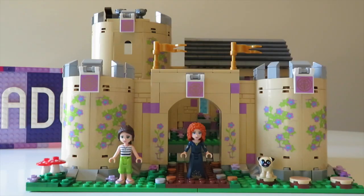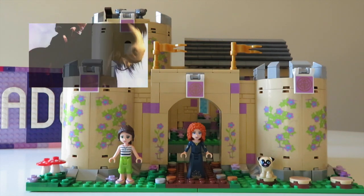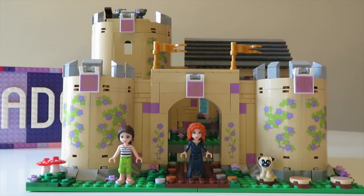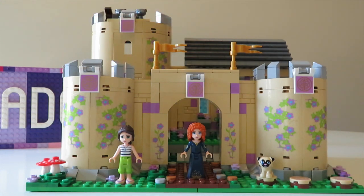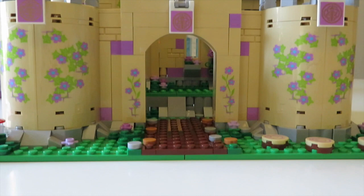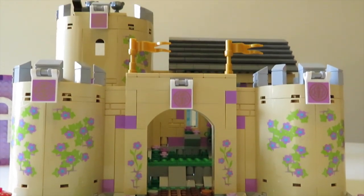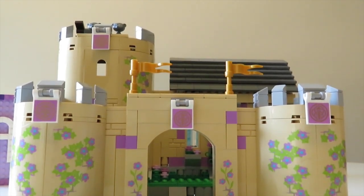One more addition I'd really like to make to this build would be to include Merida's beautiful horse Angus. I do have to have a little think about how that's going to work because Angus was never actually released as part of the official set. I've also got plans to include a stable area for him just down in here where there is a little bit of space. Hopefully all the additions I plan to make will be completed by the time this goes into my LEGO city, so you'll be able to see all of those additions in that video.